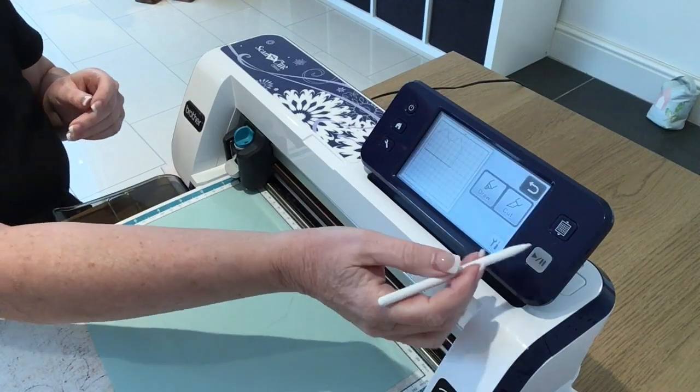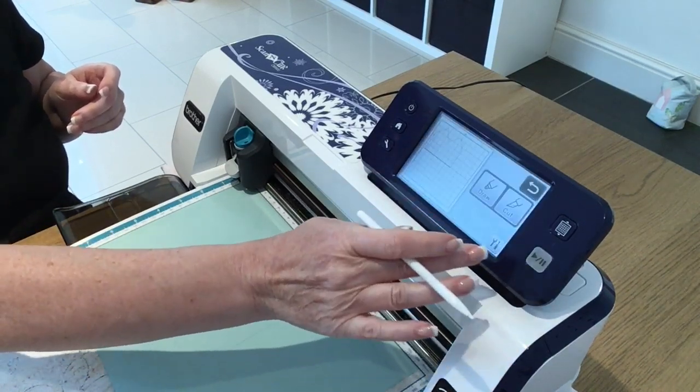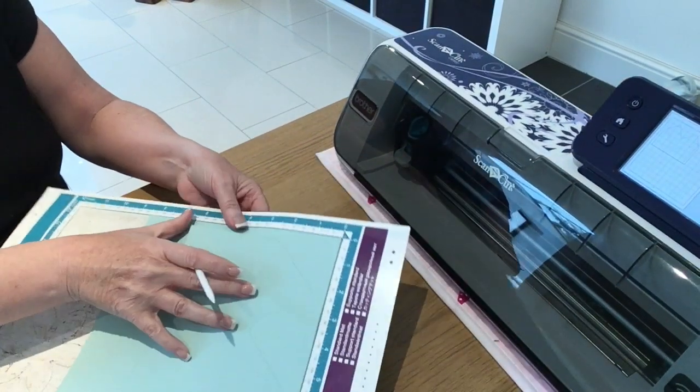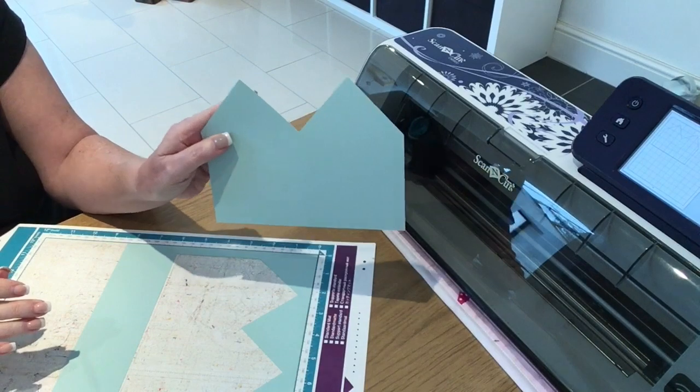I'm going to select the matting layer, go to the editing icon and hit delete just to remove it from the mat for now so I can cut. I'll load up my ScanNCut mat with a piece of pool party card, pop the mat into the machine, say okay and do a background scan. That's got enough room easily, so I'll say okay and cut. That's cut through — I'll say okay and unload. This is what we've got so far.